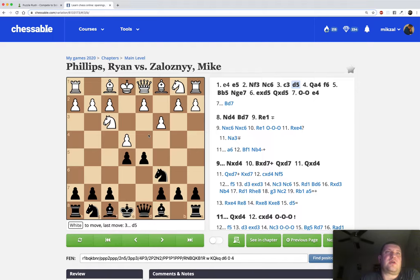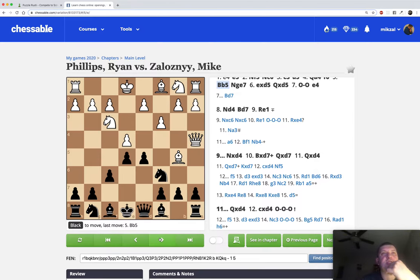My opponent plays Qa4, creating a threat of Nxd5 and possibly winning my pawn. There are a lot of moves here according to Jan, but the one he recommends is f6 - that's what Jan recommends, and it scores best for Black. It guards the e5 pawn and takes away the square from the knight. We're not too concerned because our knight is going to end up going to e7. White is threatening Bxc6 and winning at least one pawn, so we have to react.